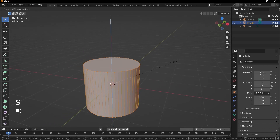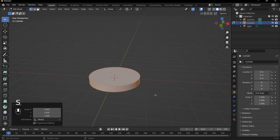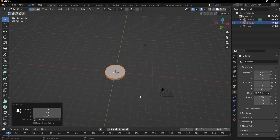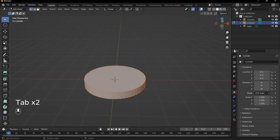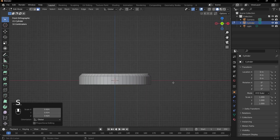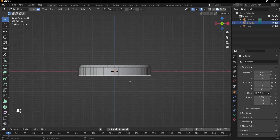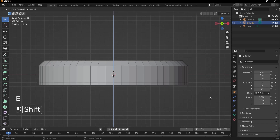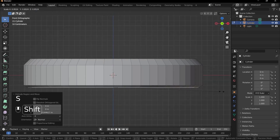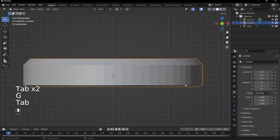What we can do is press S and Z to scale it down on the Z axis. Then maybe just scale up everything by pressing S to scale so that our watch is bigger. The first thing we're going to do is create the main shape by extruding out this top face here, then press S to scale. We can do the same with the bottom — select the bottom face, press E to extrude it a bit less than the top, then press S to scale. Maybe even bring it back up so it's not coming out too much.